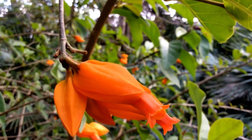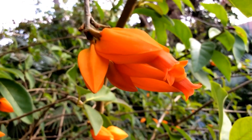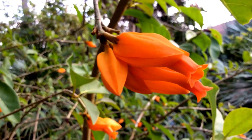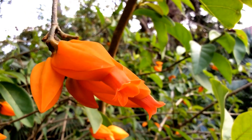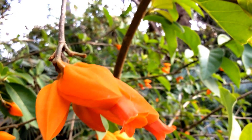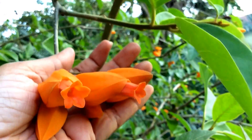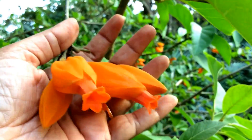Hello everyone. Wanoya orontiaca is a scraggly vine or a medium to large size shrub from Central and South American countries. It has beautiful bright orange or fluorescent orange flowers that come off these really large buds. It blooms on and off all spring and summer.